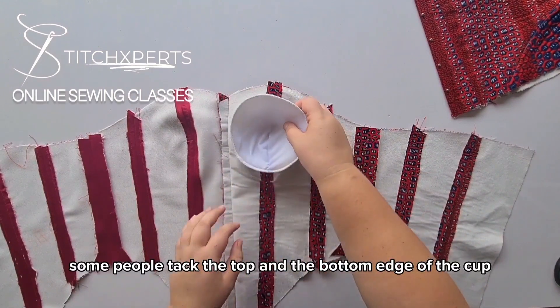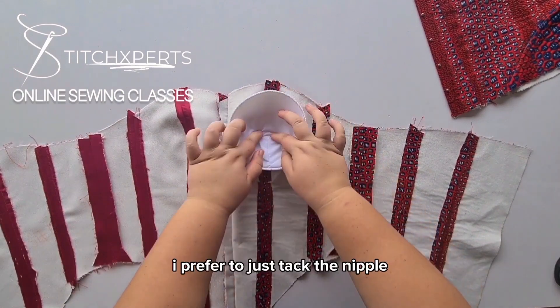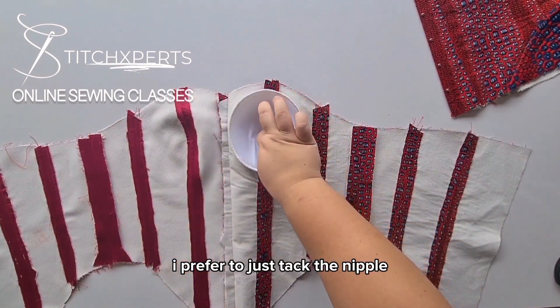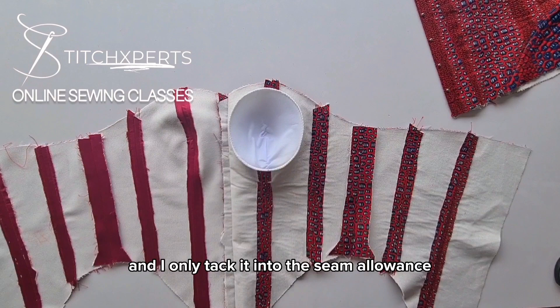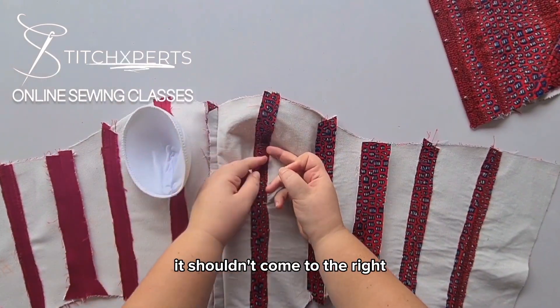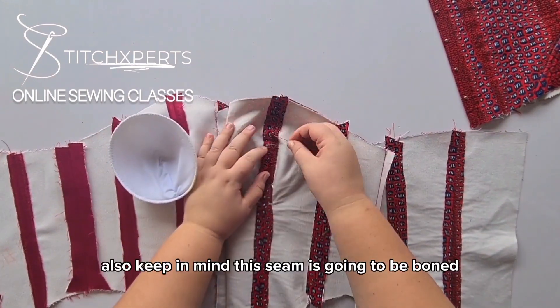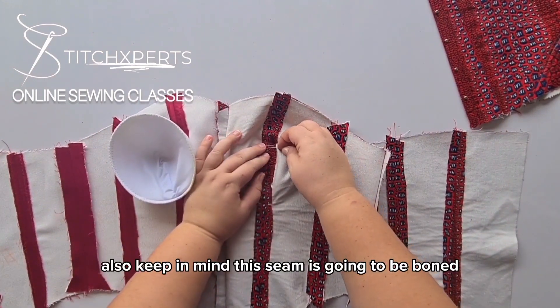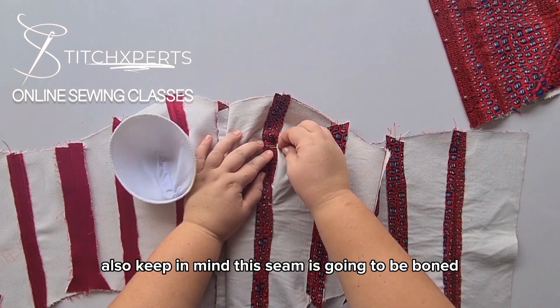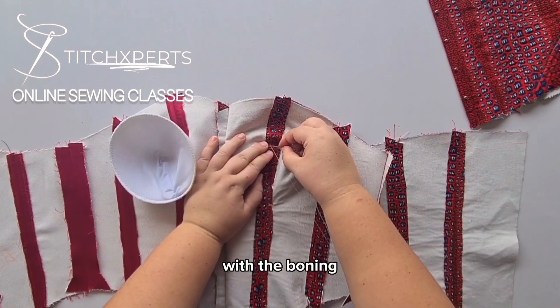Some people tuck the top and the bottom edge of the cup. I just prefer to tuck the nipple, and I only tuck it into the seam allowance — it shouldn't come to the right side of the corset. Also keep in mind this seam is going to be boned, so make your tucks in a way that it doesn't interfere with the boning.